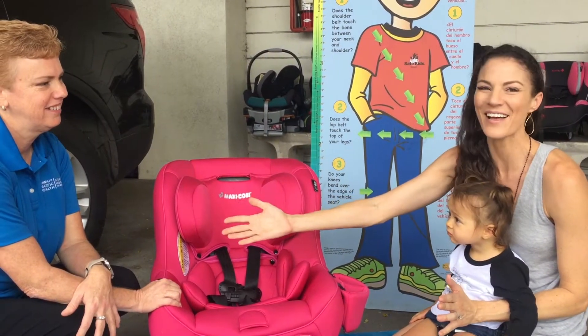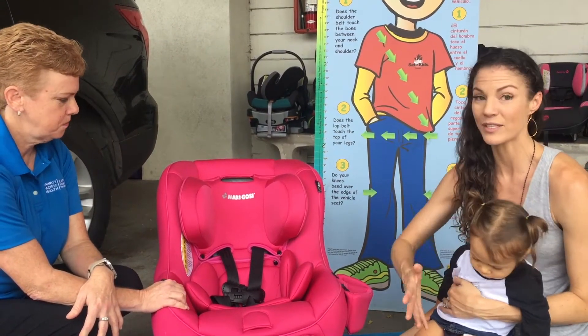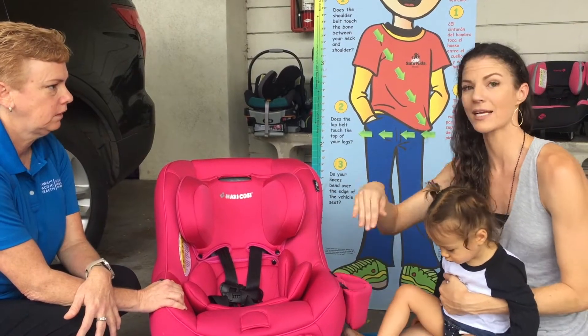Hello everyone, I'm Malika Dudley. We are in the middle of our car seat series with our expert Lisa here at Kapiolani Medical Center for Women and Children. We've talked about the infant seat, and now we're talking about the next step up.